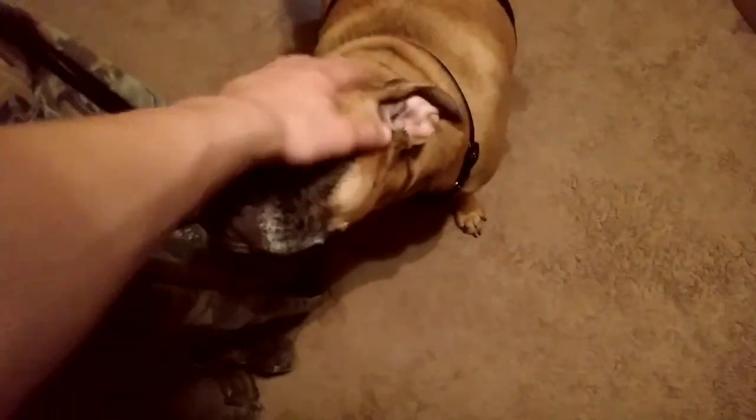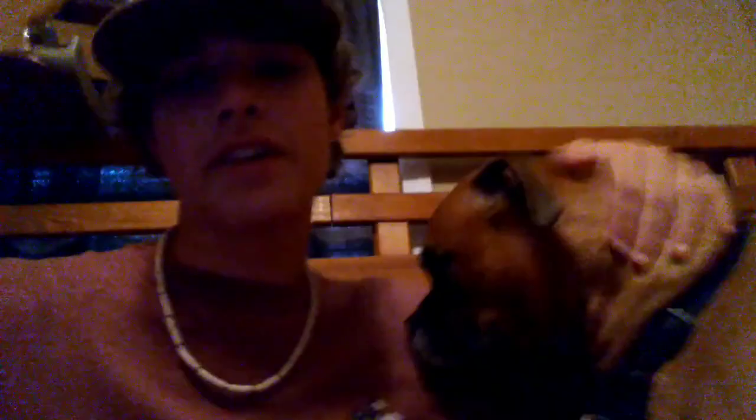Oh my goodness — this isn't my dog. This is my uncle and aunt's dog; they're staying with us for the weekend so they brought her. She's a pretty girl — she's a boxer. Look at her.